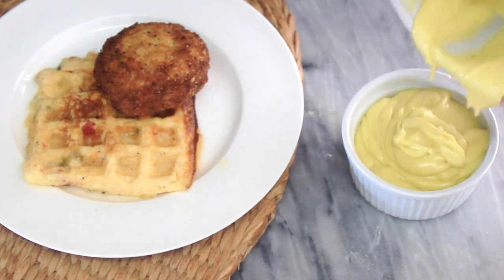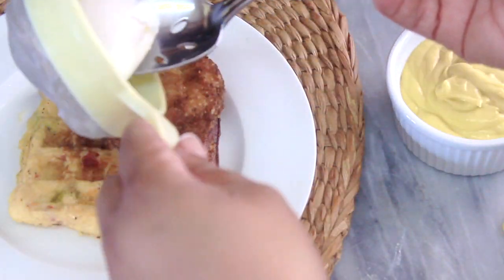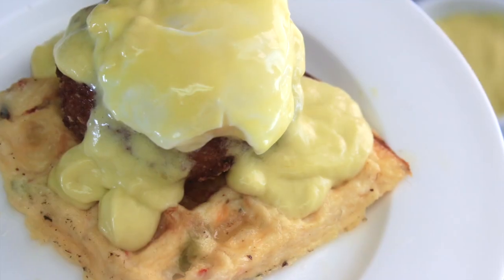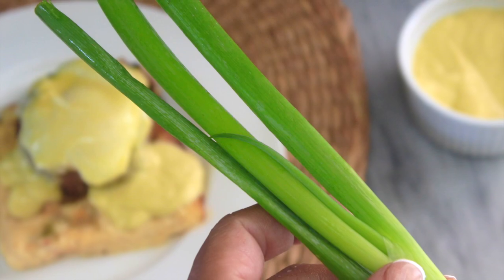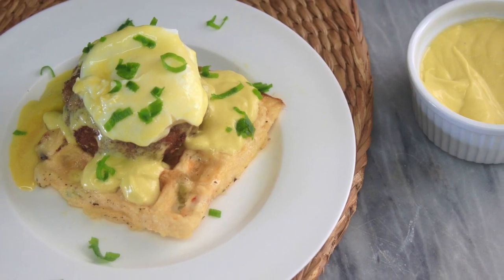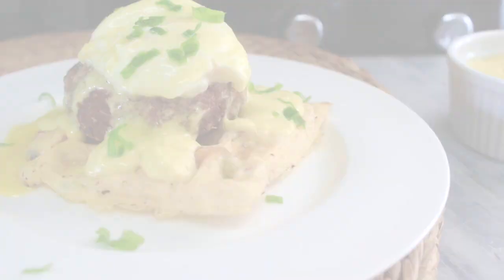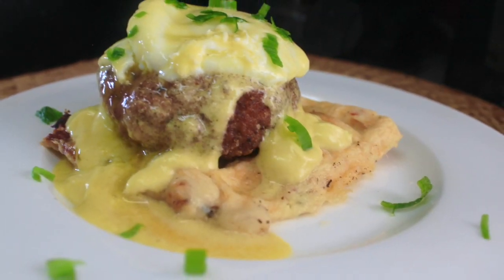Now we're ready to build our dish. I grab one of those tasty shrimp and crab chaffles and set it down, then top it with a crispy yet tender crab and shrimp cake. Next I top the crab cake with a gently poached egg and then take this scrumptious dish to the next level by drowning it in hollandaise sauce. Lastly, for flavor and garnish, I add a bit of fresh chopped chives atop the entire dish. Feel free to enjoy the chaffle, the shrimp and crab cake, or the poached egg by themselves or together — and hollandaise sauce is great for so many different recipes.